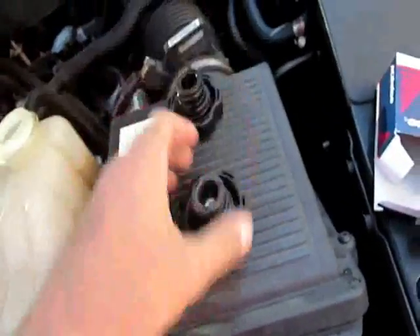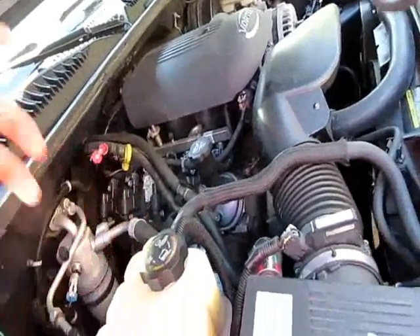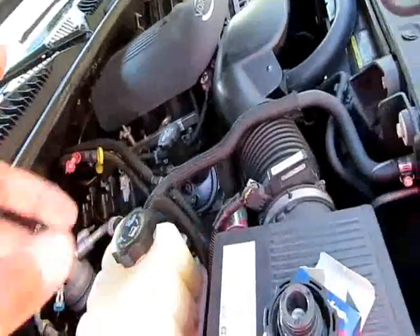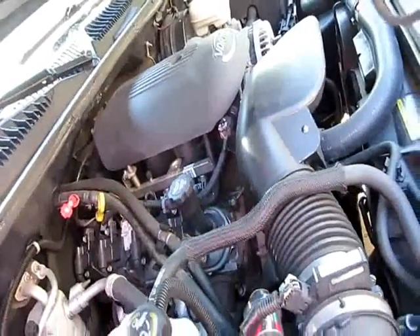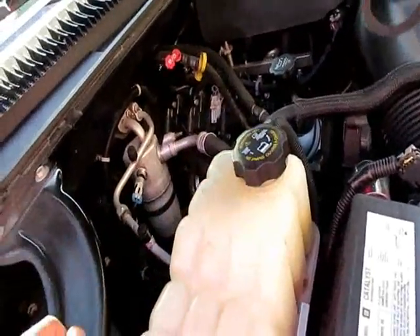Old one, new one. So if you have a 99 to 07 — or even up to 2014 or 13, I think they have the same style cooling system — until they started the new Silverado. I think it's 2015 when they changed things up. But yeah, if you're losing coolant, check that cap.